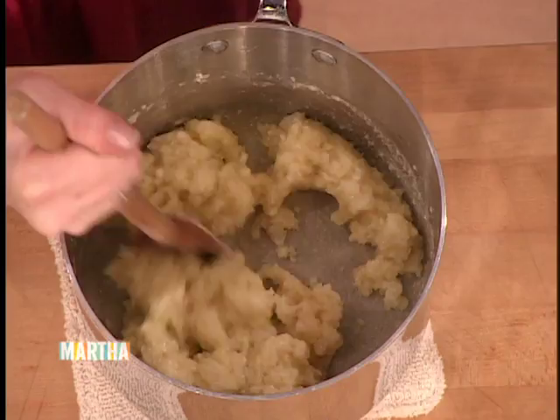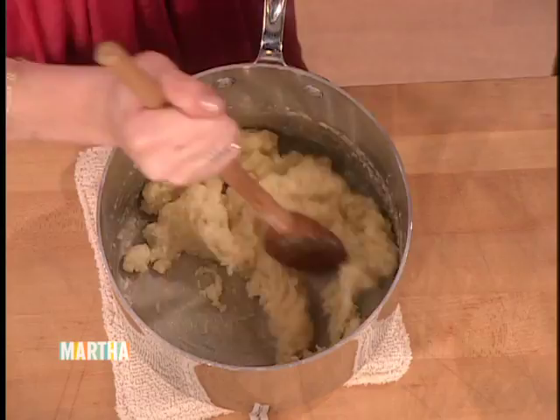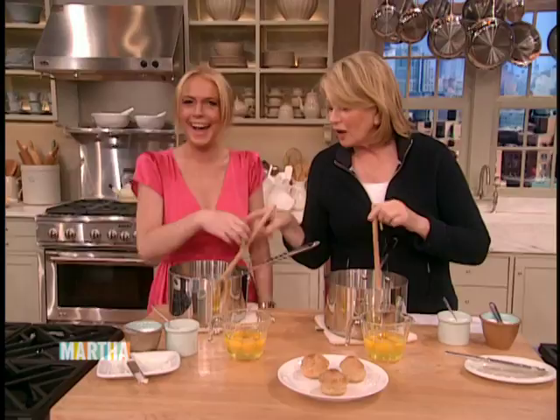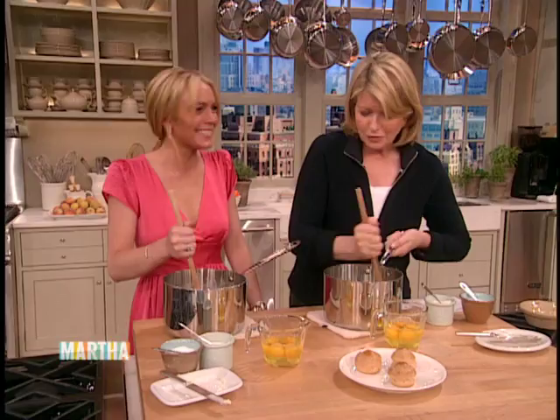Now we're going to add, one by one, the four eggs. Add one egg at a time — just pour one egg in there. It does incorporate all the eggs. The mixture needs to be beaten a little bit more. It should be smooth.